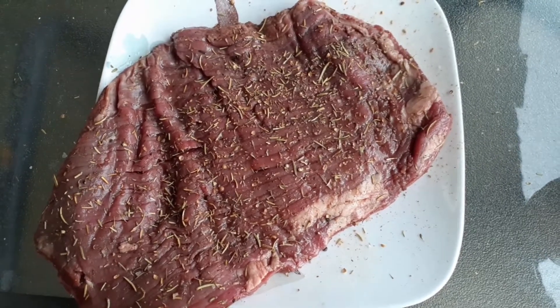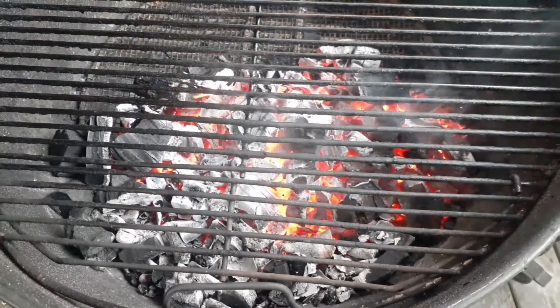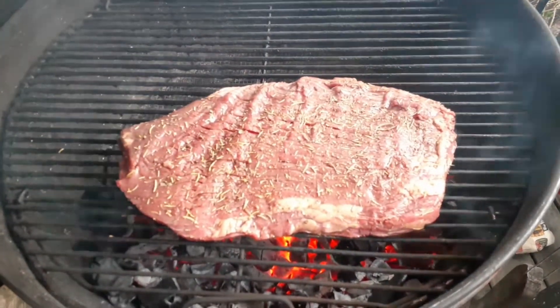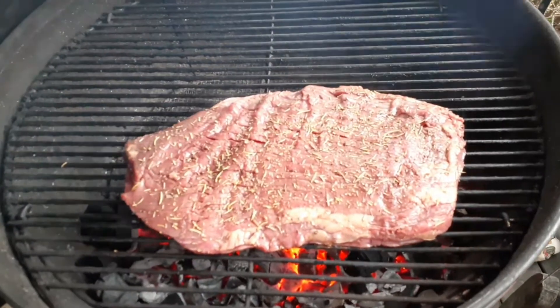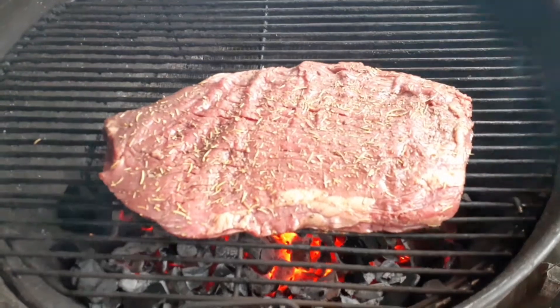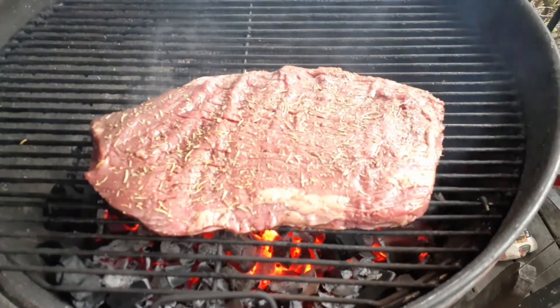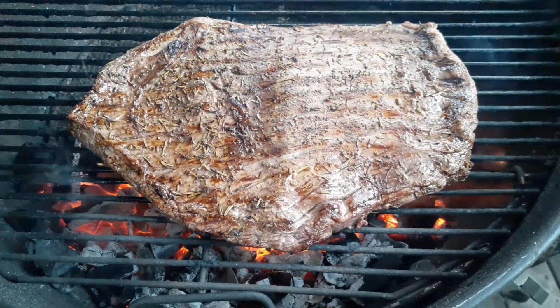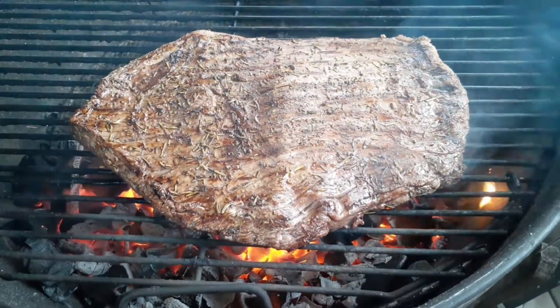Get the lump charcoal grill fired up and we're just going to develop the crust. Similar to anything else on my channel where I use an indirect-direct setup, like the French rack of lamb — you want to develop the crust and then move the piece of meat away from the fire if it needs to cook a little bit more in the center. Make sure your grill is really, really hot to develop that crust.